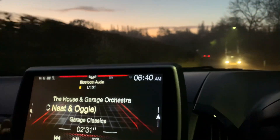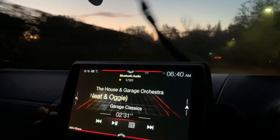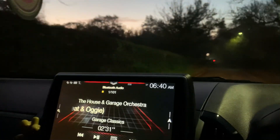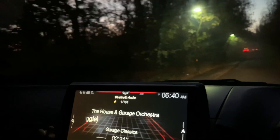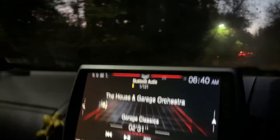Morning — it's just gone half six, it's a bit fresh over here, about four degrees Celsius, so the temperature is starting to drop. Thought I'd take you with me this morning — we're going to go and do a little job. I've got to go and quickly grab the parts from the office, so I'll catch up with you guys in a bit.